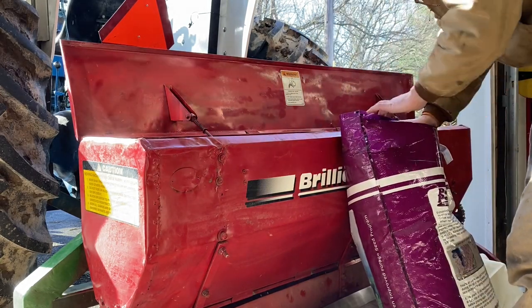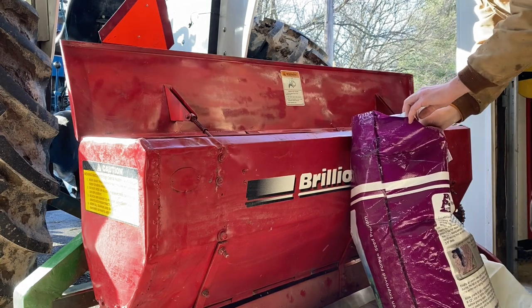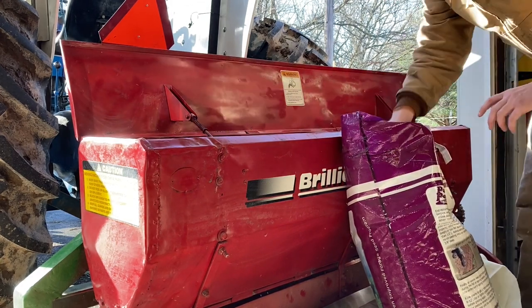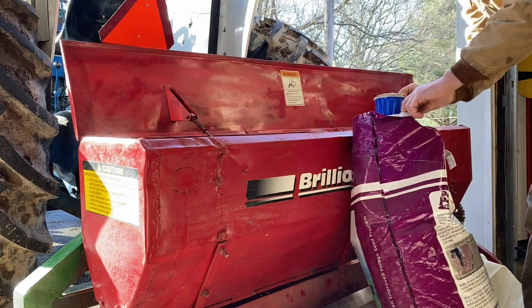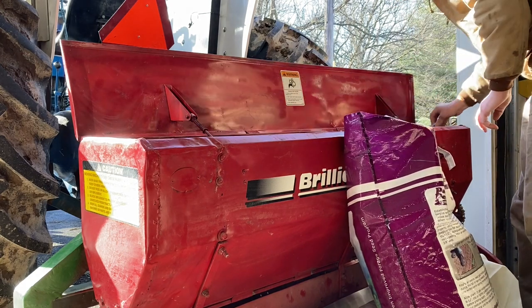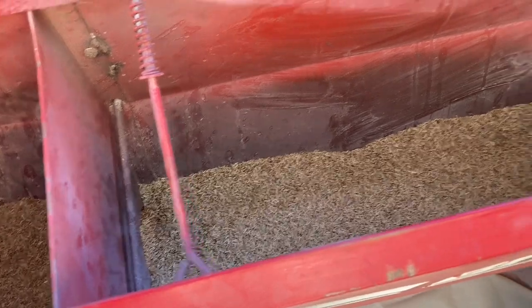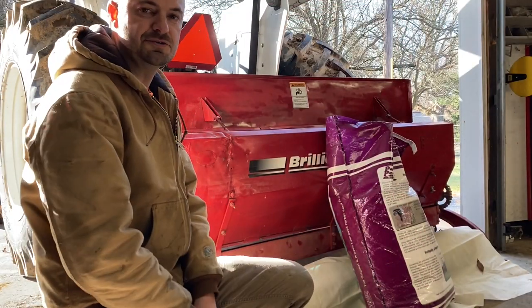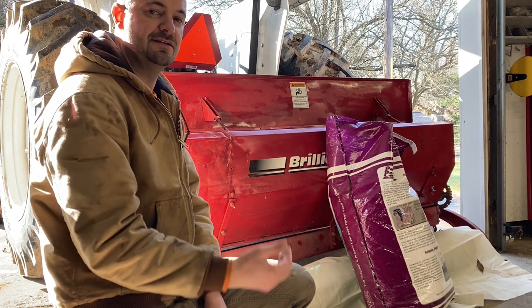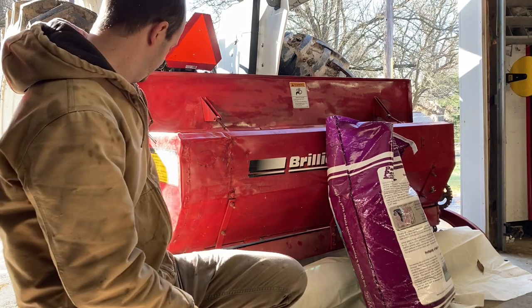This seed costs about $175 a bag, so I want to be careful not to waste any. I'm going to make sure I've got a pretty even distribution of seed completely across the agitator brushes. I took 1,425 shaft revolutions per acre and divided by 16, which gives me 89 revolutions. So I'm going to turn the shaft counterclockwise - like loosening a bolt - 89 turns and collect the grass seed.